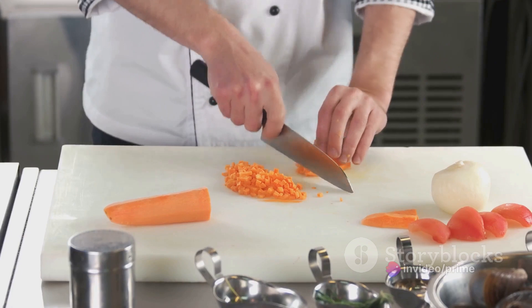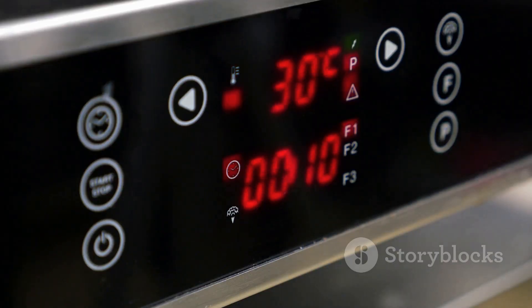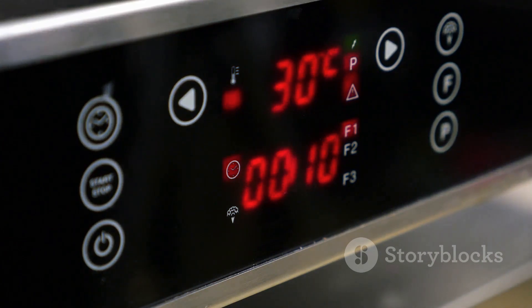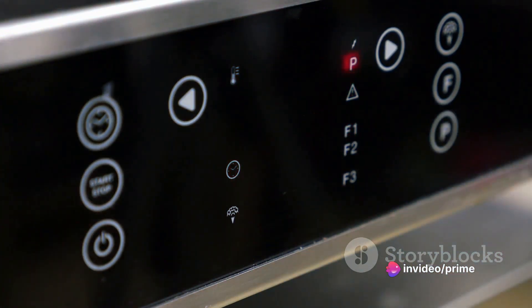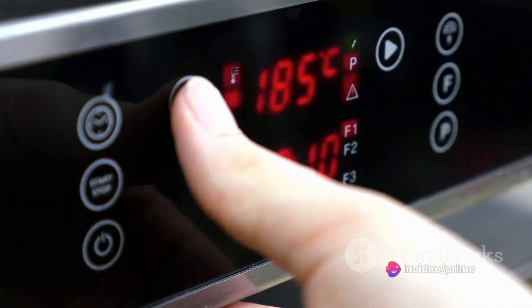And for the pie crust, you can either make your own or use a ready-made one from the store. To prepare, start by preheating your oven to 375 degrees Fahrenheit. As it warms, saute the onions in butter until they are soft and translucent.